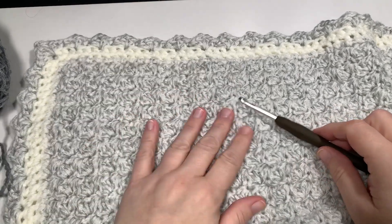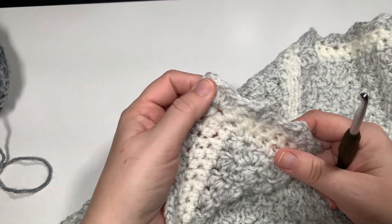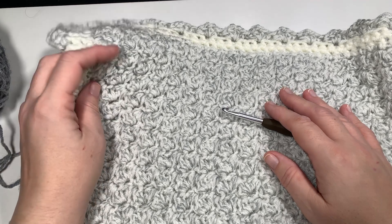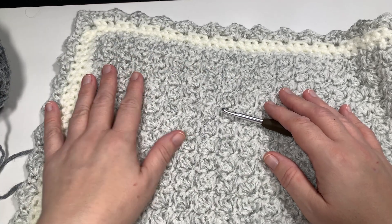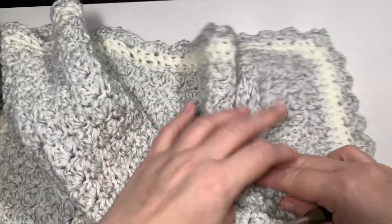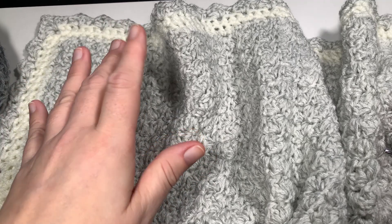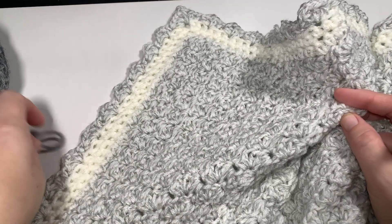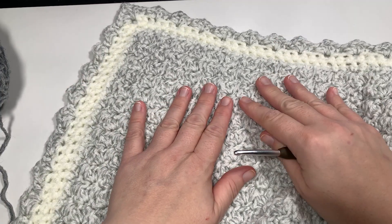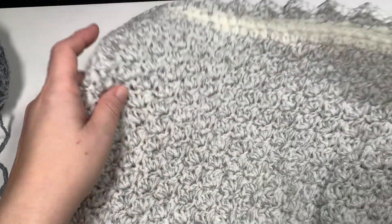Hi everyone, Slangel here from Slangel Designs and today we're back with another easy one row repeat. This was originally a one skein or large one pound ball baby blanket, but this is a pattern that is very easily adapted into whatever size you want because it's done in multiples of two. So you can make it as big or as large as you want. The one I have here I started with a chain of 100 and it ended up making it roughly 38 by 38. I made it for a friend for their baby for a crib. I've also made it into a twin size bed, a queen size, or a lap gan. It's totally customizable and very, very beginner friendly.